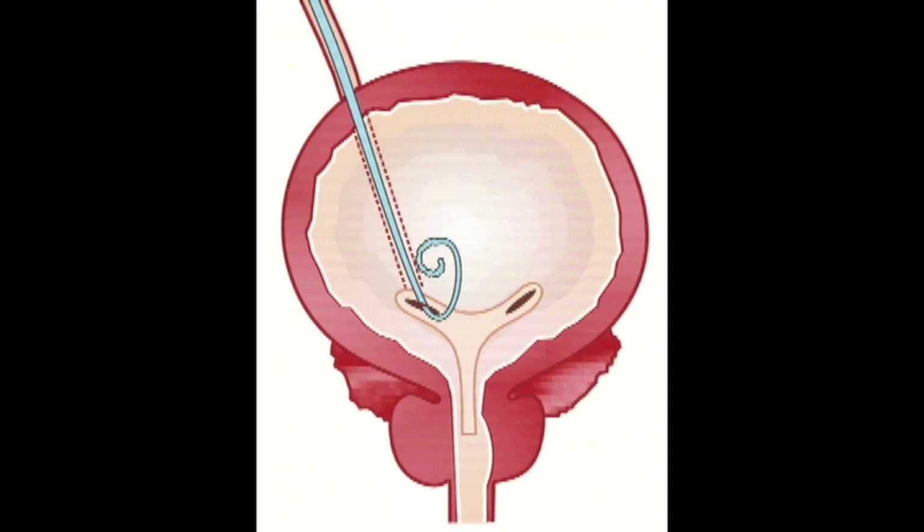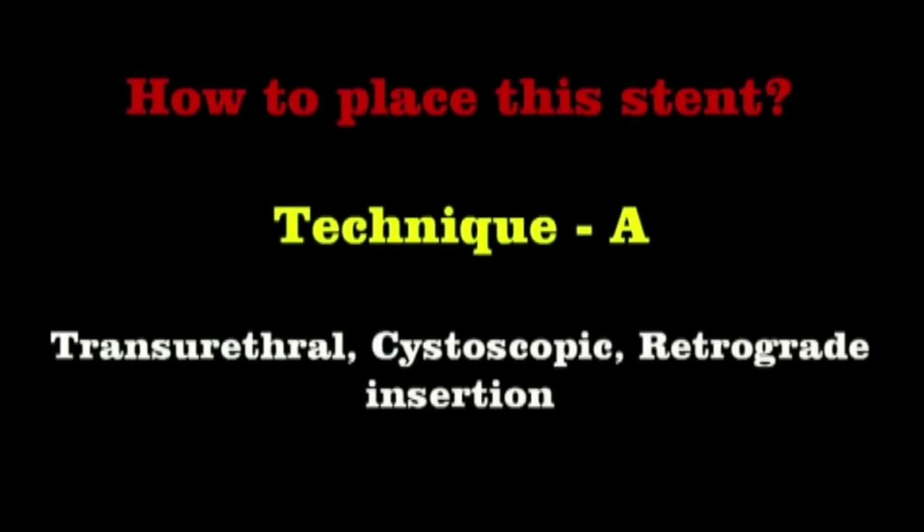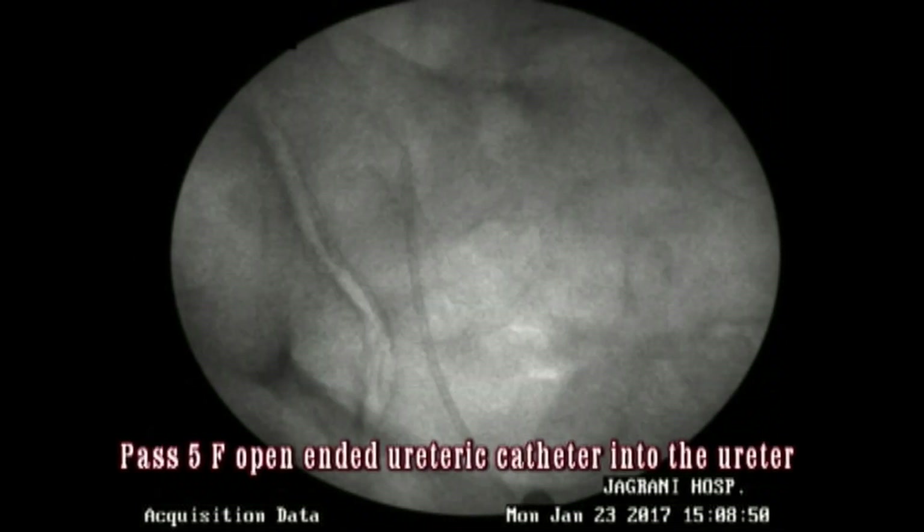When the patient breathes in and out, the lower coil does not go towards the bladder neck. Instead, it goes towards the dome of the bladder. I'll now show you how to place this stent with the help of cystoscopy using a trans-ureteral technique.